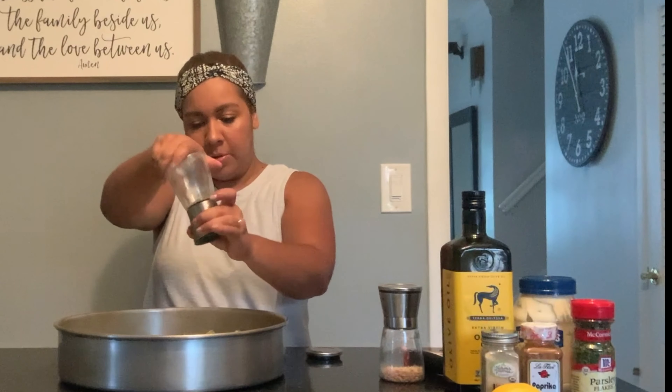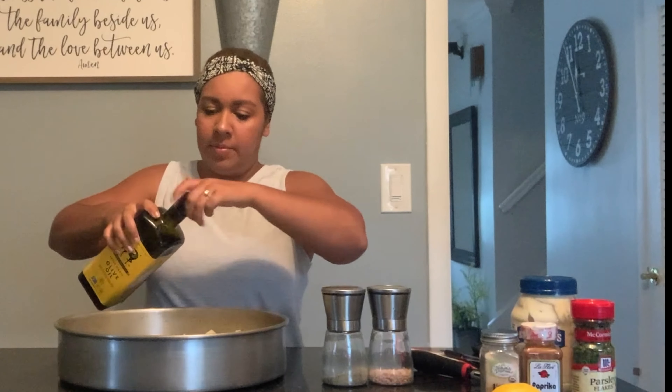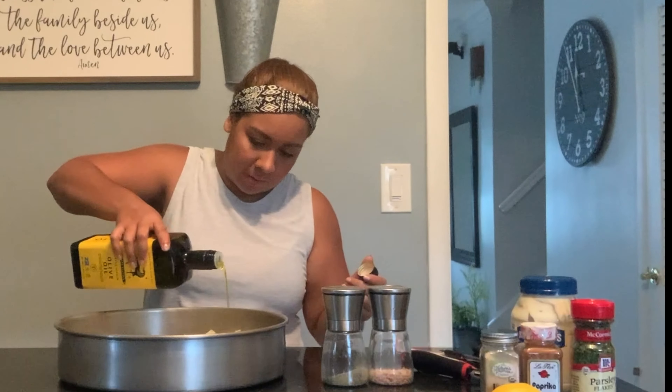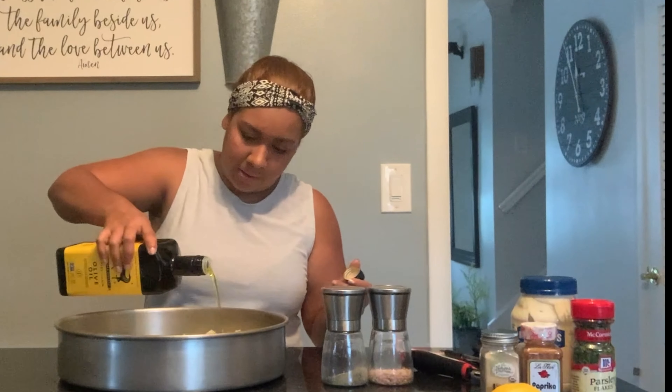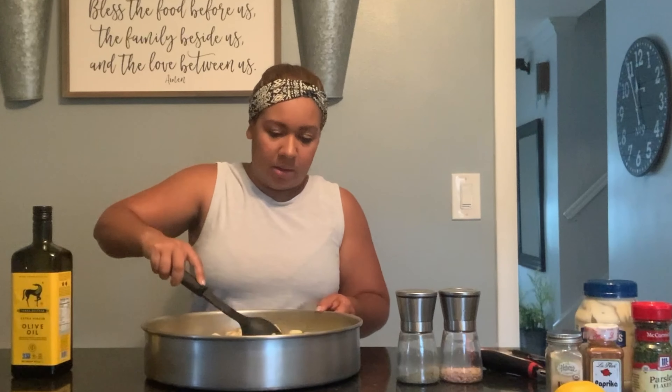Add salt and pepper to taste, then about two tablespoons of olive oil. Once you have all that together, toss it with a spoon just to make sure everything is nicely and evenly coated. Now that the oven is preheated to 375, put this in the oven for about 25 to 30 minutes.